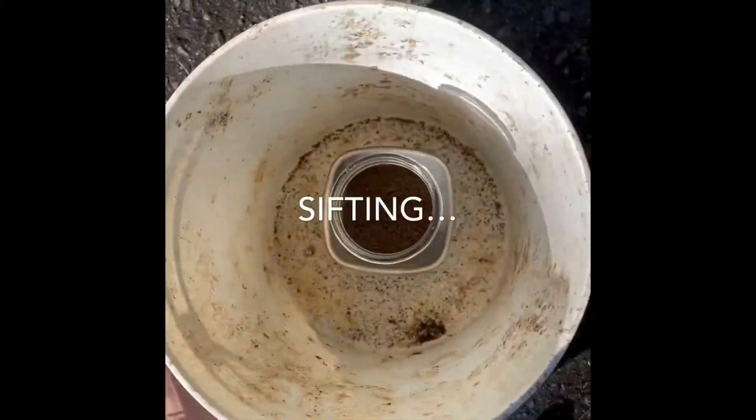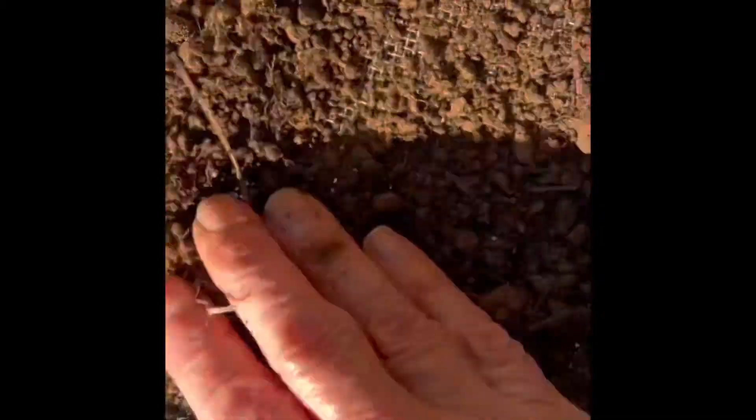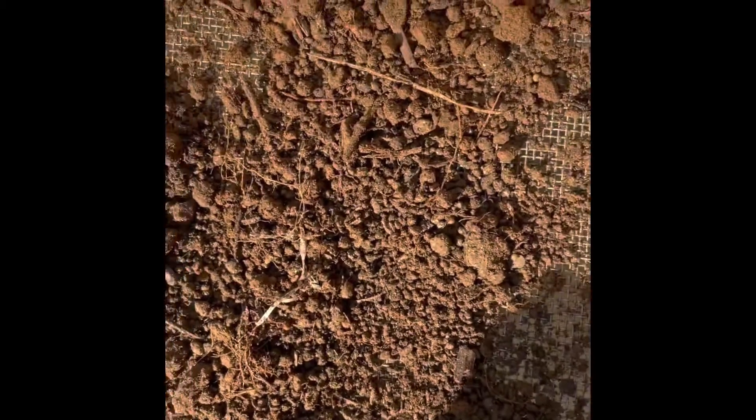I went out to the garden and collected samples from five more locations and I'm just sifting them into this jar. Then I'm going to fill the jar with water, shake it up really good, and let it set out on the counter for 30 minutes. This is a test anybody can do at home — it doesn't cost anything, just a little bit of time. It's going to tell you the composition of your garden soil: is it sandy, silty, loamy, or full of clay?